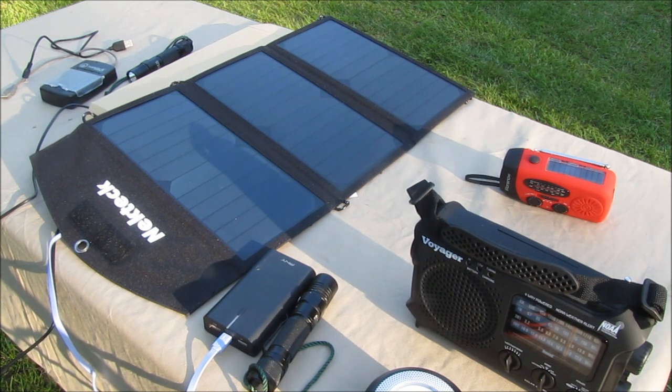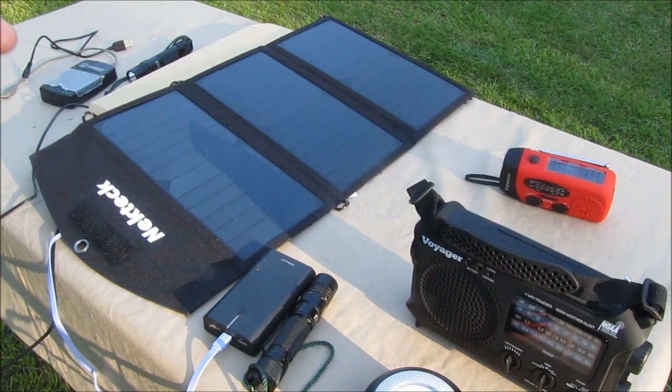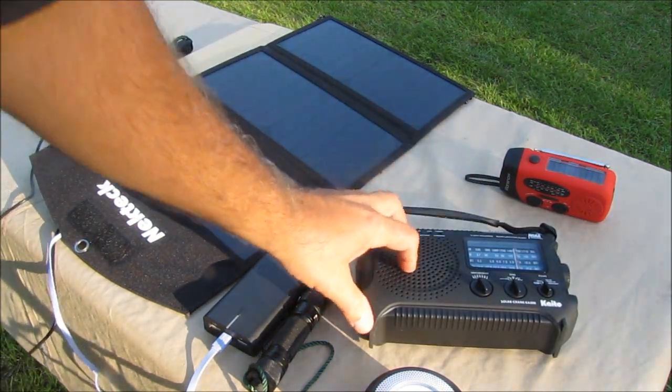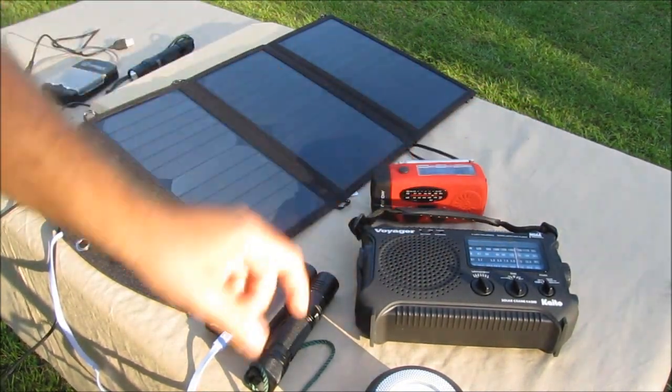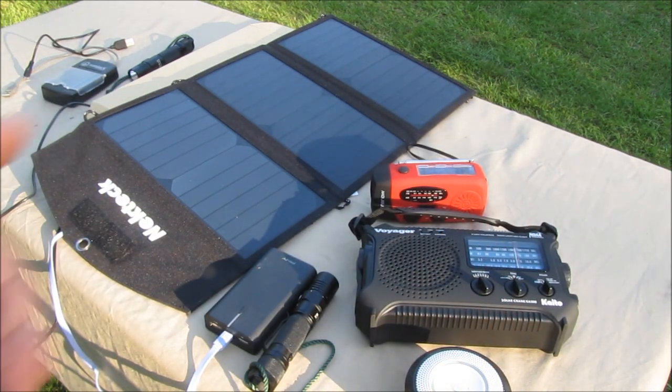I've been wanting to get into solar power for a long time, but I've been a little intimidated — let's just be honest. I don't have the money, time, or resources to go completely solar on the house or even the chicken house. So I stepped back and asked, what do I really want to do with solar power? And I came up with keeping my radios charged and keeping my lights charged. That's really what I want to do with solar power.